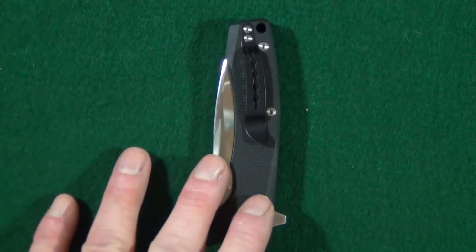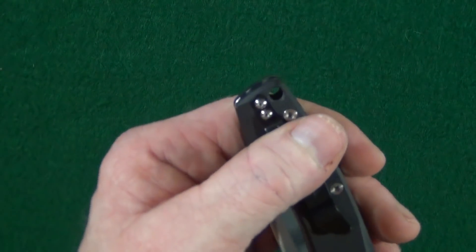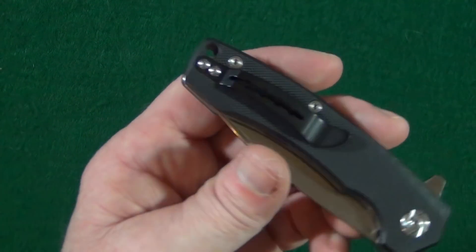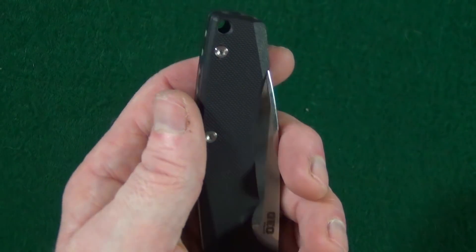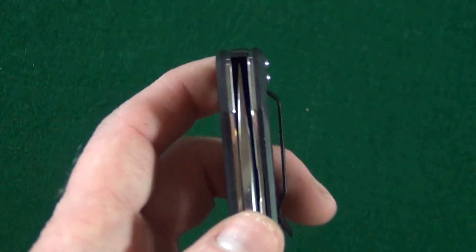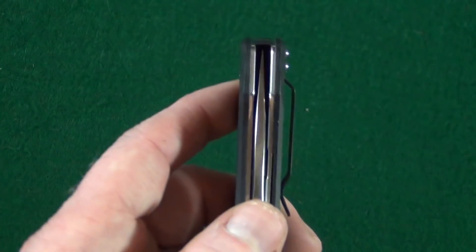I am not a fan of this pocket clip. You can see it is not deep carry — it's not too bad, but it's definitely not deep carry. And so it's going to be tip up only for righties. No lefty love. But to be fair, at least the attachment point where it's attached to the scale has been recessed — so small consolation.